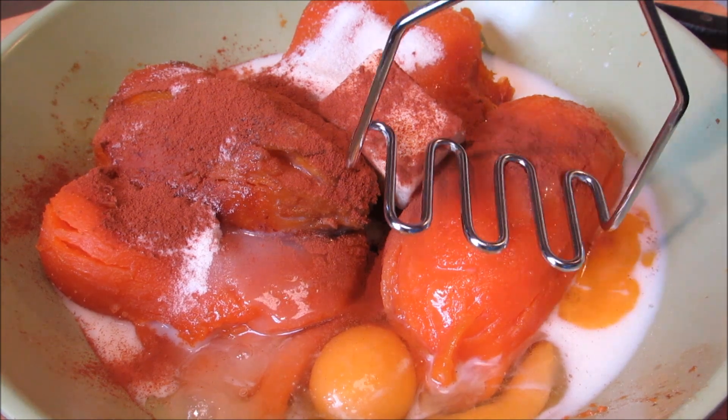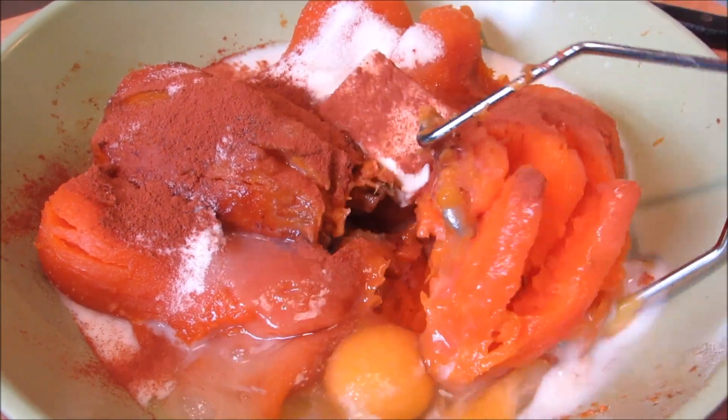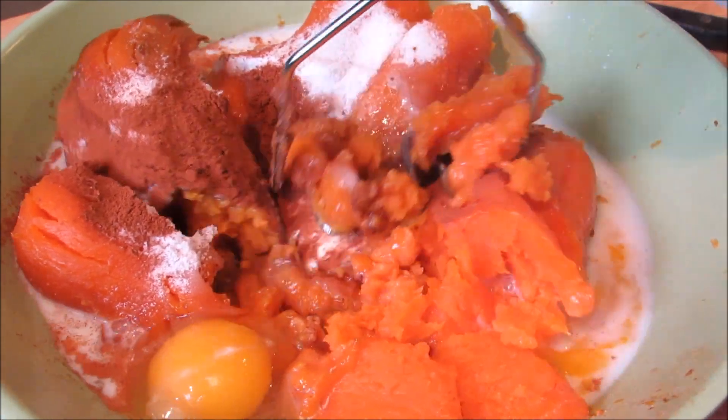Now I'm going to use a hand potato masher, but you can use a hand mixer if you like. Just get in here and work everything together until it's mixed up and well incorporated.